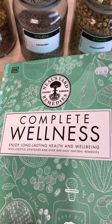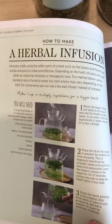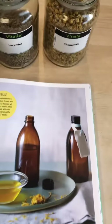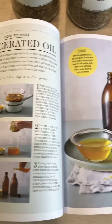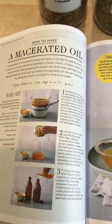This is our Complete Wellness book and it's got some great ideas for using botanicals. On one page we have a herbal infusion using water with fresh or dried herbs, and then there's also a page on how to make macerated oil, which is what we're doing today — a bit more information on the different types of botanicals you can use and the process. It's been about two hours and my oil has finished infusing.